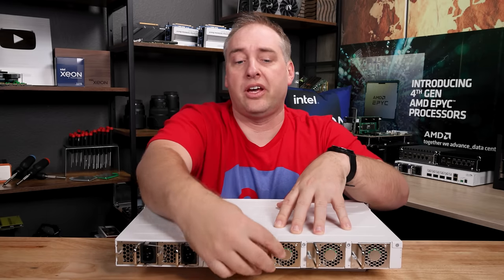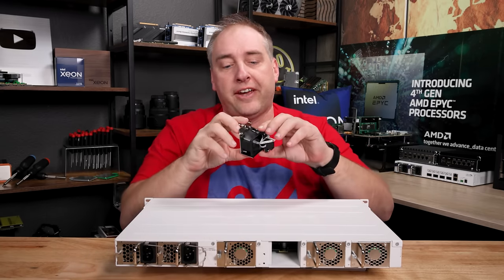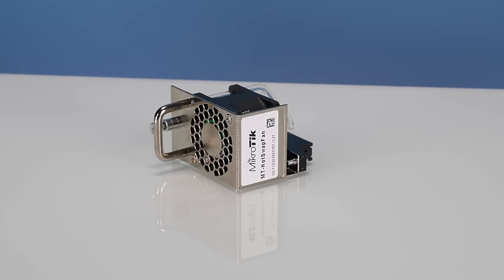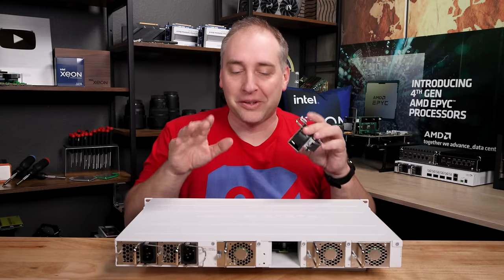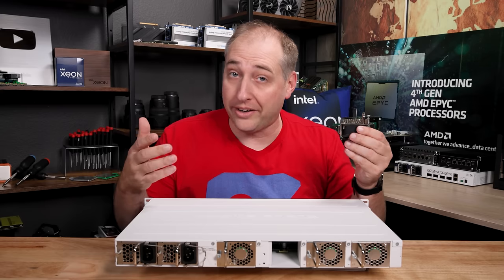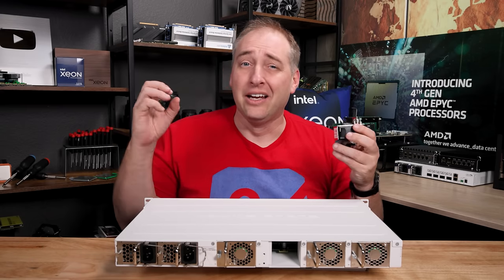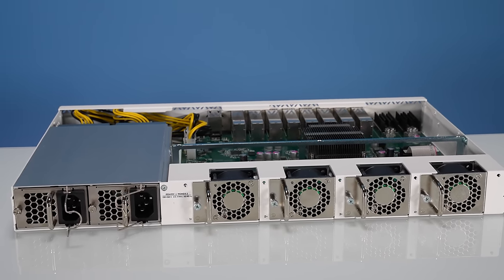The fans are interesting — they pull out really easily. This is a Microtik hot-swap fan module with a pretty small 40-millimeter fan. One project we were going to do was swap out the fans for something quieter, because a lot of folks do that with Microtik switches to get a lower noise floor. A lot of people go and get Noctua fans and put them in.